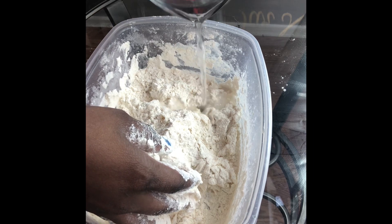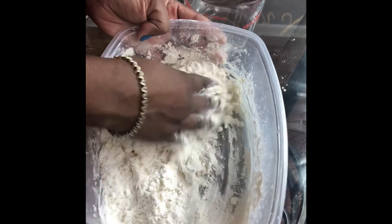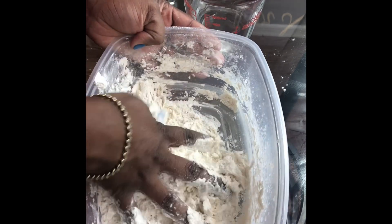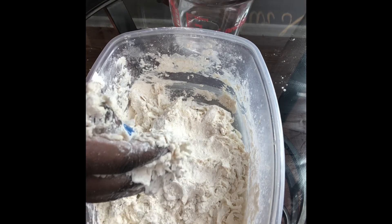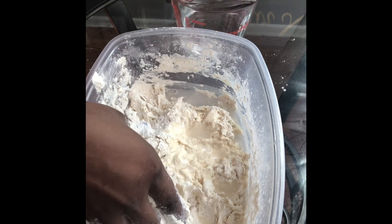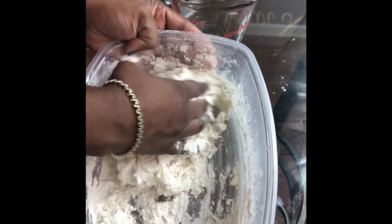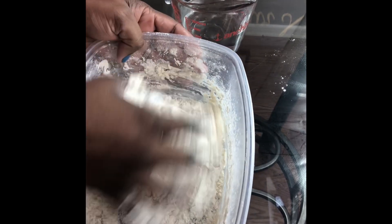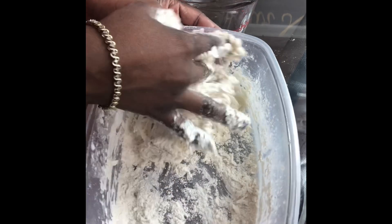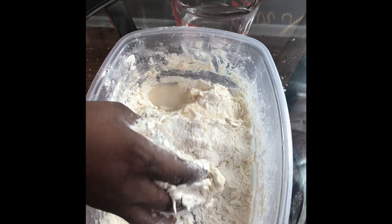I'm going to continue to add a little bit more water and knead as I go along until we have a nice firm ball. See how it's slowly coming together — I'm slowly adding just bit by bit.